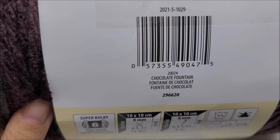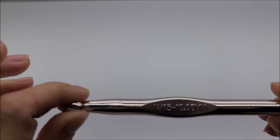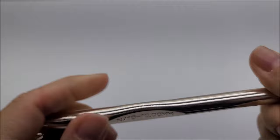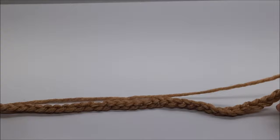The color I have is called Chocolate Fountain, but of course you can use any color you'd like. I'm going to be using a size N, which is a 10 millimeter crochet hook — sometimes a 9 millimeter works too; either one will work with bulky six yarn. If you're using a weight four I'd recommend a 6 millimeter, and for a lighter weight three yarn I'd suggest a 5 or 5.5 millimeter hook.